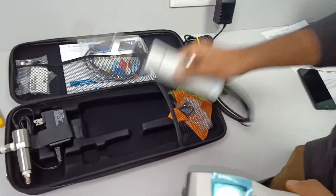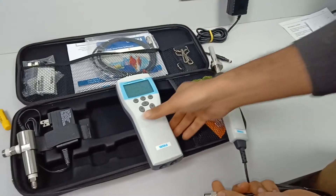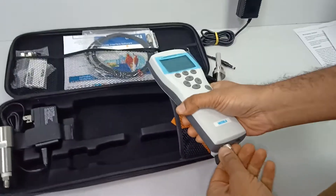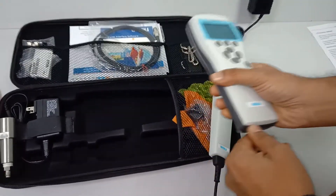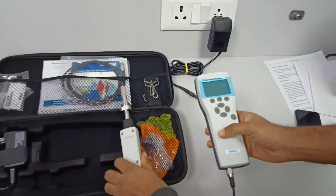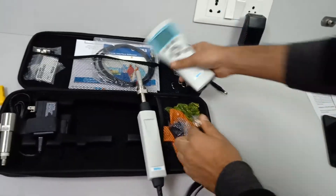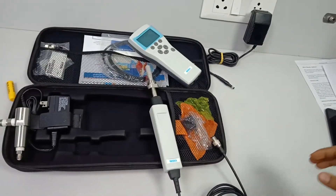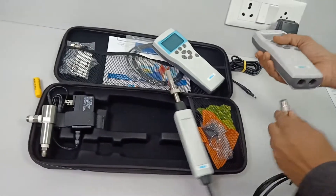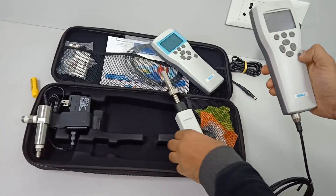To start with dew point measurement, we plug the probe into the Mi70 indicator. The indicator needs to be charged, so we use a charged indicator instead. Plug in the probe and start.